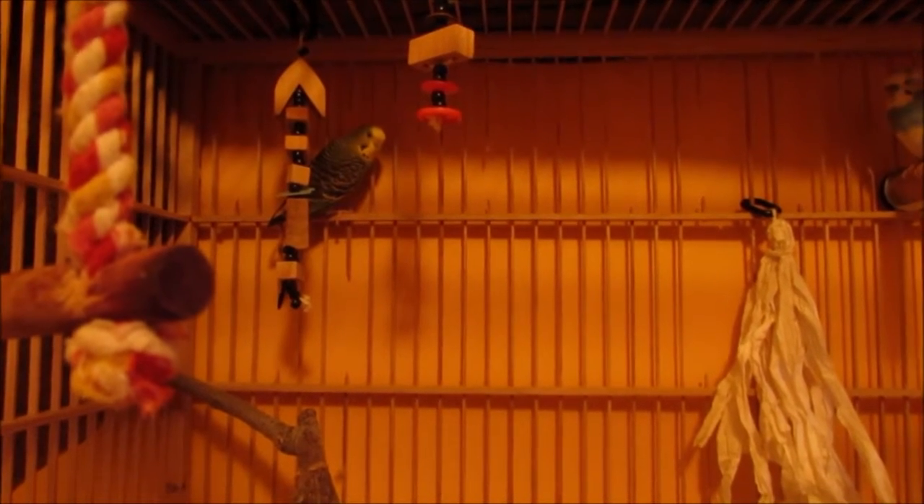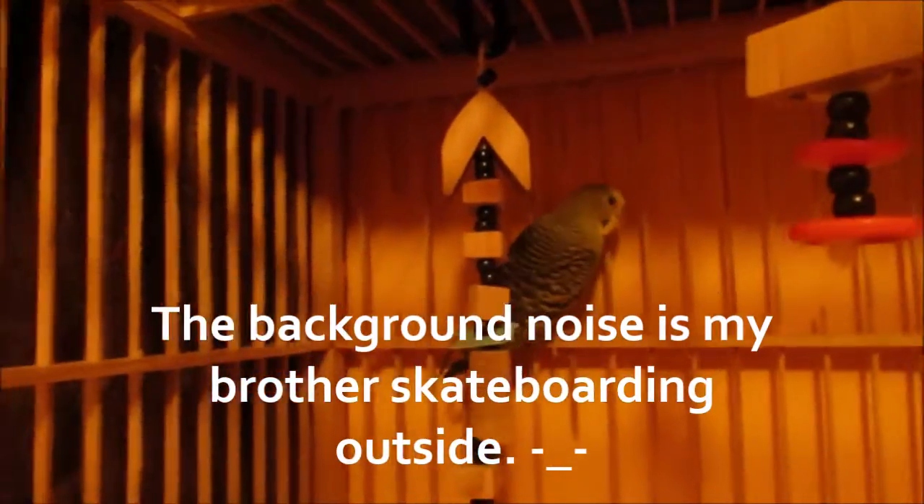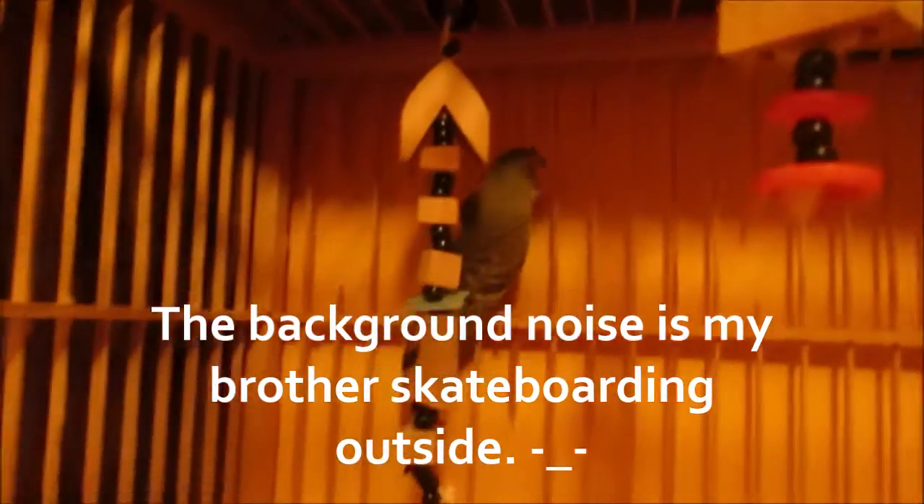I just wanted to quickly apologize for the lighting as I was busy and had to come back to film. So let's start — here in the far corner we have these two wooden shoe toys that I made, and in front of those I also have this rope swing that I believe came with Sky's cage when I bought it.